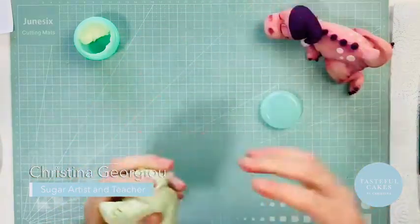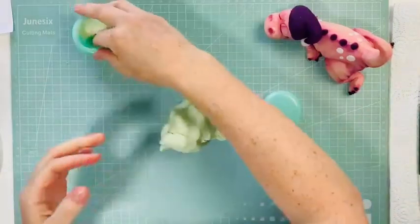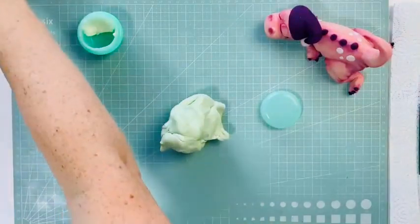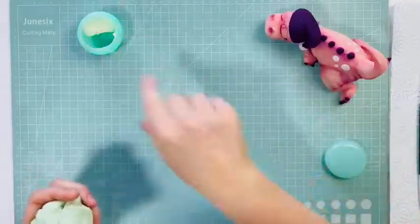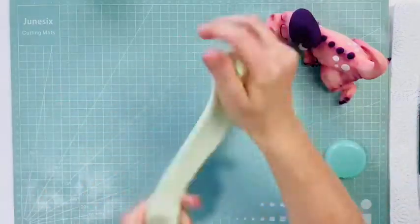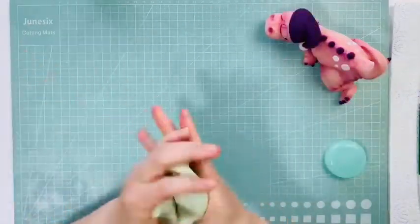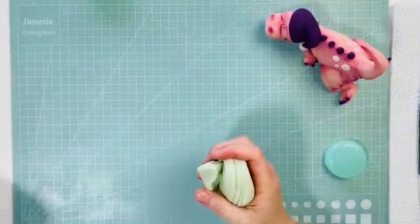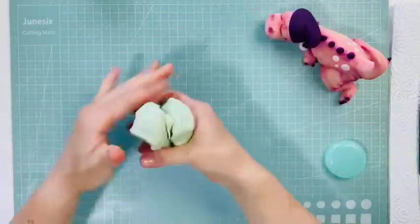Let's knead our paste. Put a little bit of Trex on your hands and we're going to jump straight in — lots to get through. It's good to print out a picture of the model, a large one, and have it next to you when you make it, or have the template sheet right next to you as well. Always give yourself a reference — it's going to make your life a lot easier.